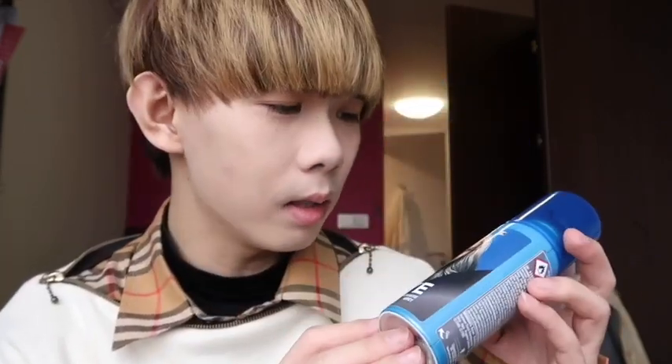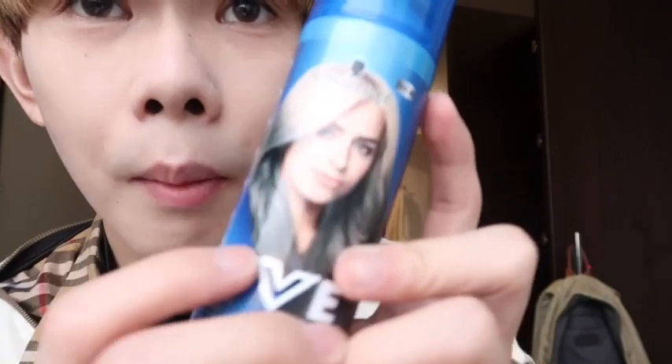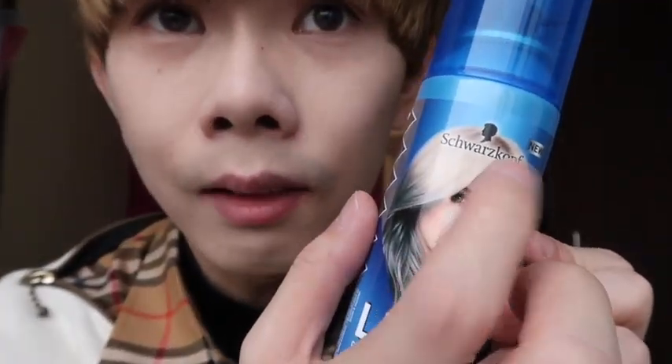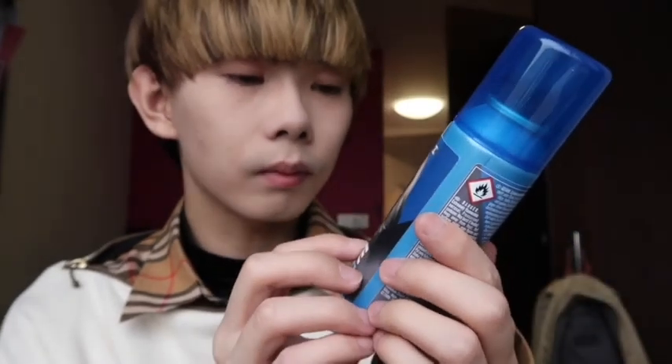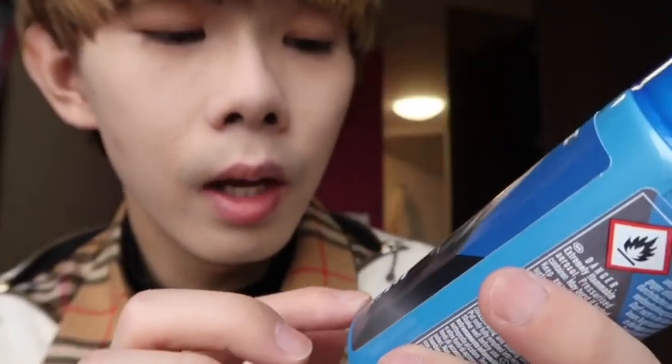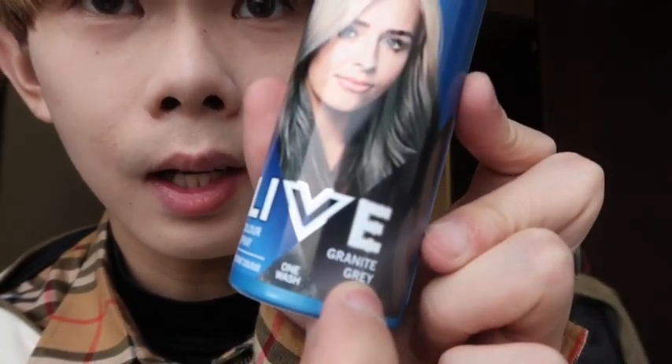So I'm thinking to change my hair color — I want my hair to look like a dark dark gray. So I bought this one, it's called Life from this brand. This is not an advertisement from this brand. It's like one wash, so you can just use it for one day and you have to wash it out. The color is green tea gray. It's a color spray — you just spray it onto your hair.